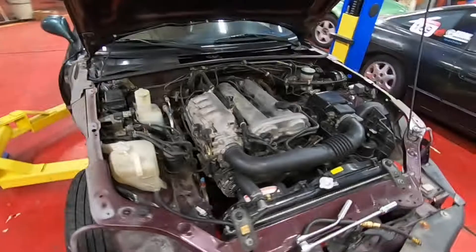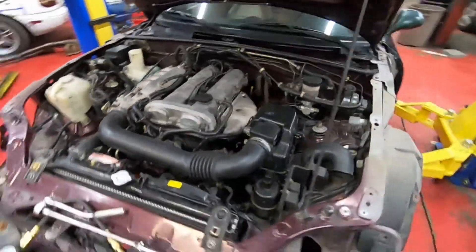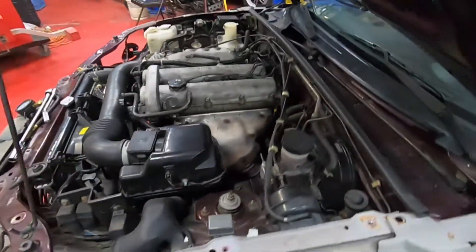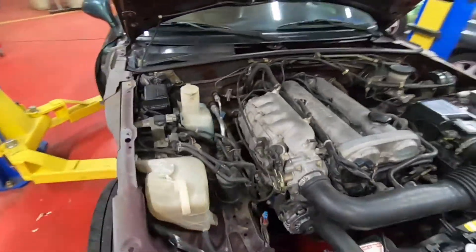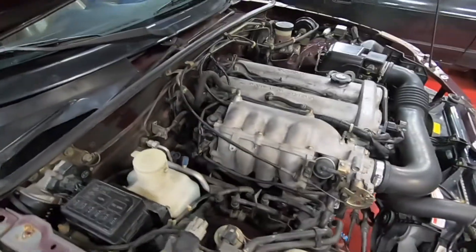We're going to do a compression test on this engine before it gets pulled out, to make sure everything's healthy. First step — we already ran it and got it up to normal operating temperature.